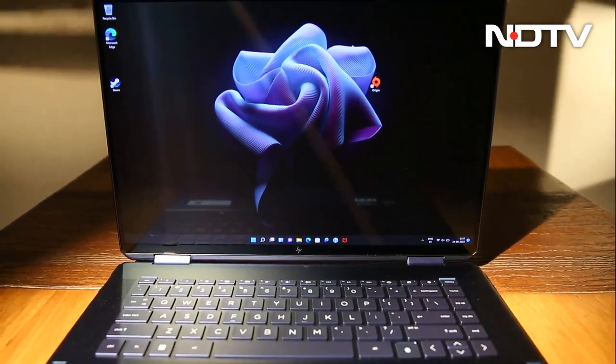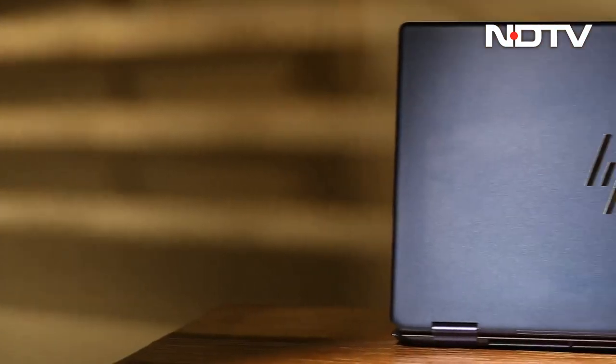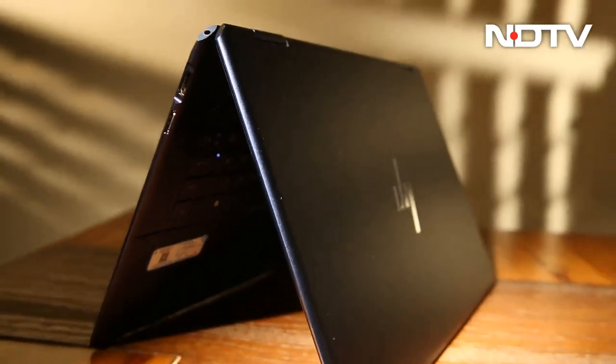These few niggles aside, the HP Spectre is driven to be a functional device created with the potential to maximize productivity and keep up with the latest technology.